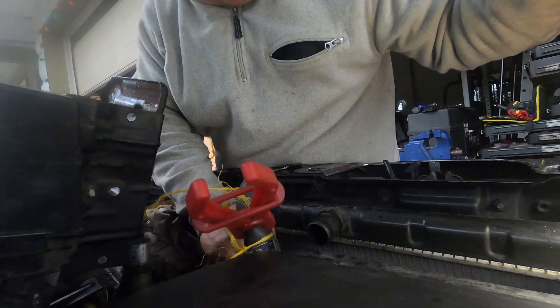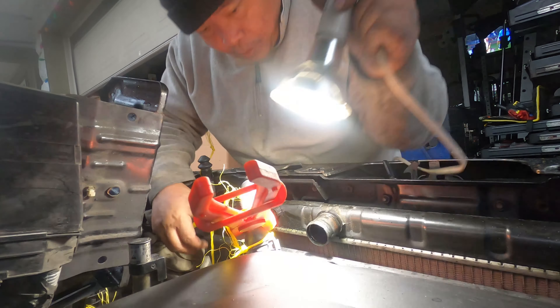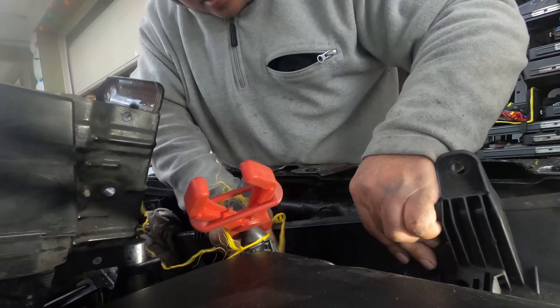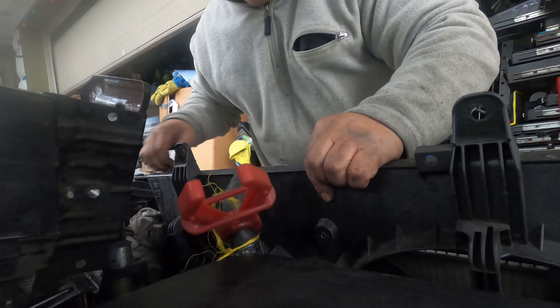Now I just have to do the bottom hose and remove this first. Let's make sure it's okay. I'll do it.